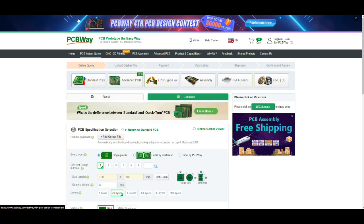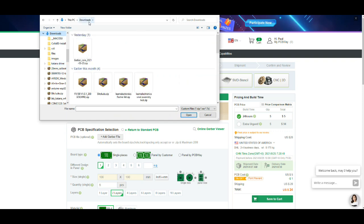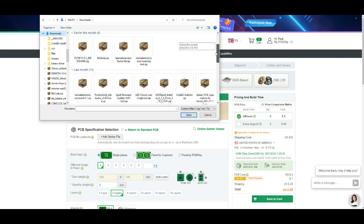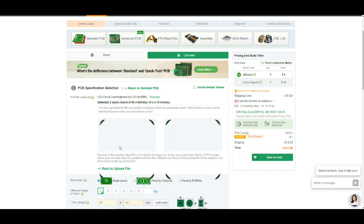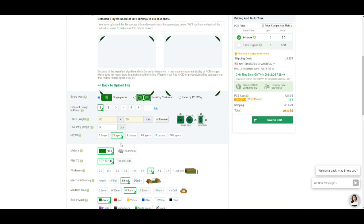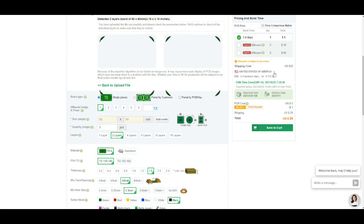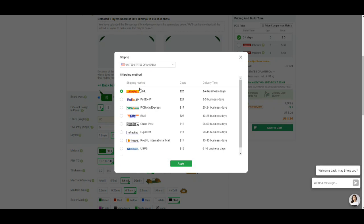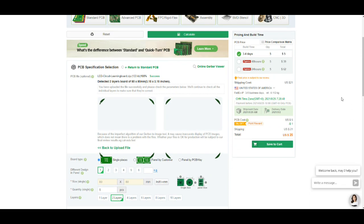Click on PCB Instant Quote, Quick Order PCB. Upload your Gerber file — LED circuit learning board, there we go. Sometimes this render of the Gerber doesn't work, but it's fine, don't worry about it. We're going to get five of them, they will be black on white. Over here you can choose your shipping. Hit FedEx here, and there you can see your price, and you'll get your boards right quick.